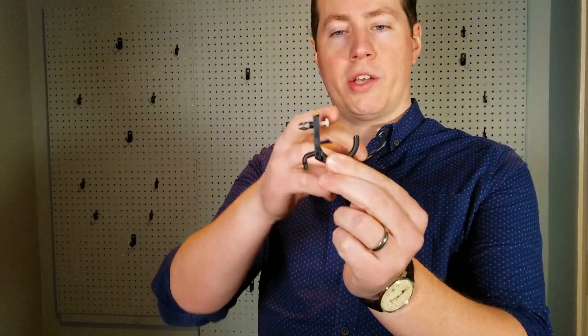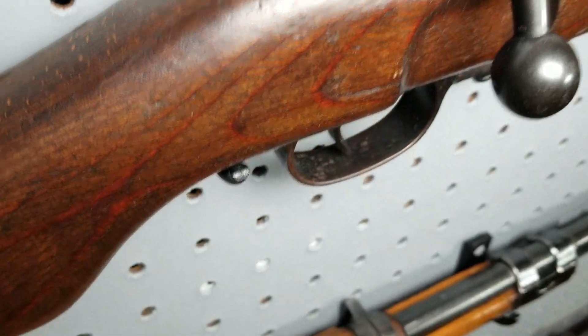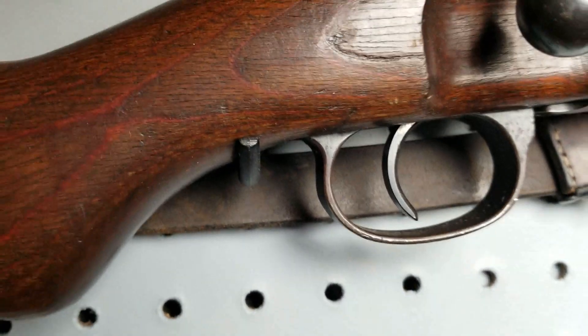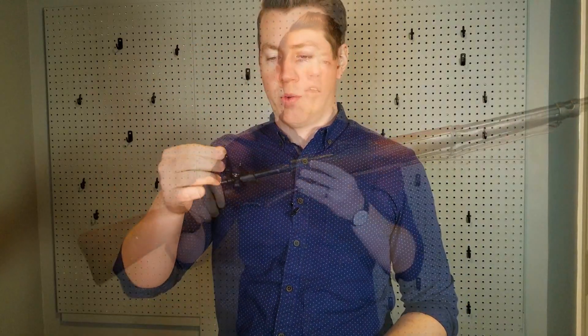The big one I use to hold the rifles, and being plastic it kind of flexes a little bit to hold the rifles. That little flex does kind of hold on to the rifle stock pretty well. I haven't had any rifles fall out of these hooks. The little ones I use for bayonets and to hold slings and stuff like that on the wall.